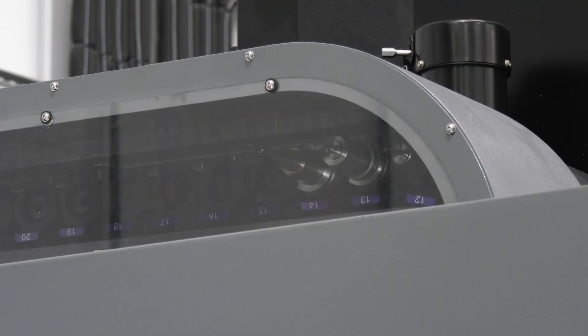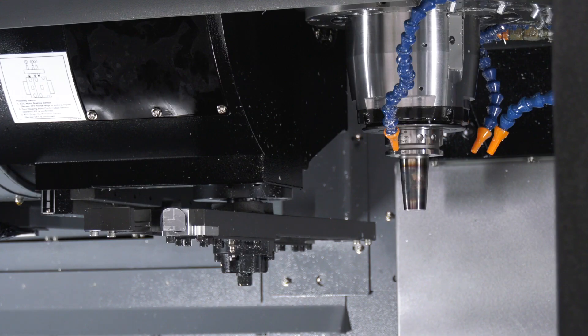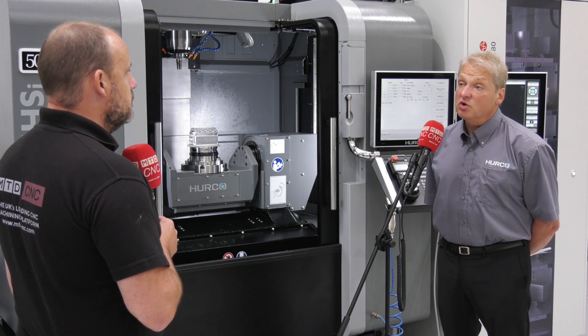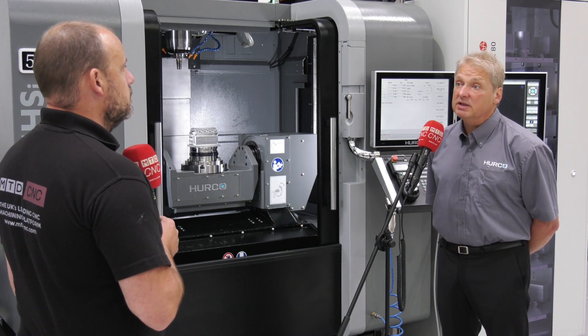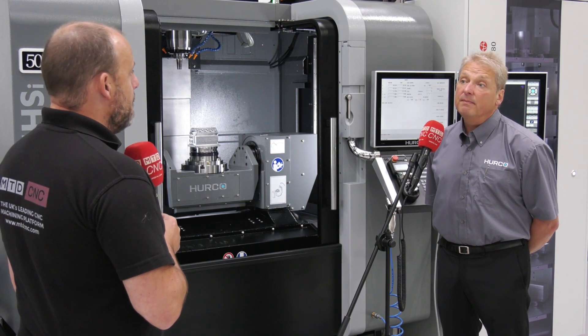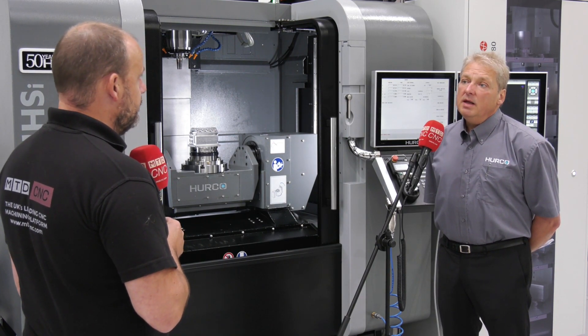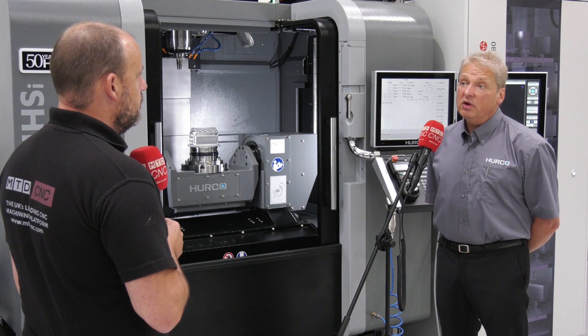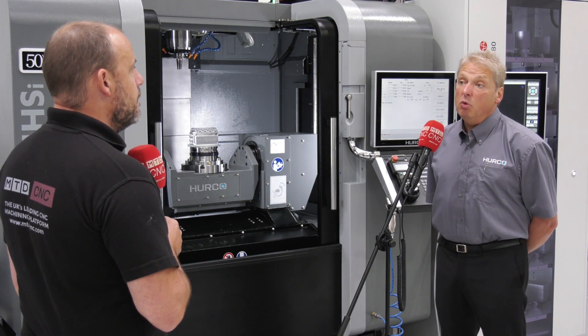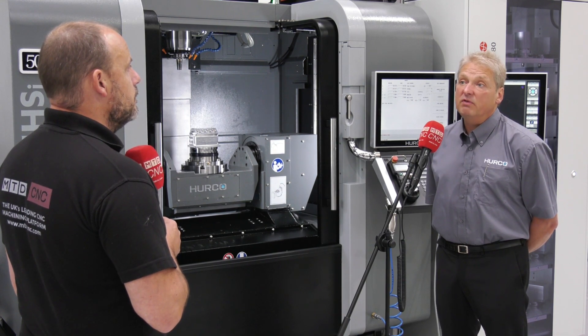Are there any other options our audience should know about? It has a 40-tool tool changer, a motorized inline spindle giving 18,000 rpm, faster tool changes, and probing — we tend to go with Renishaw probing, both tool probe and part probe. It's a very popular machine — we've sold quite a few of these cells with two or three units working in conjunction in a self-contained cell.